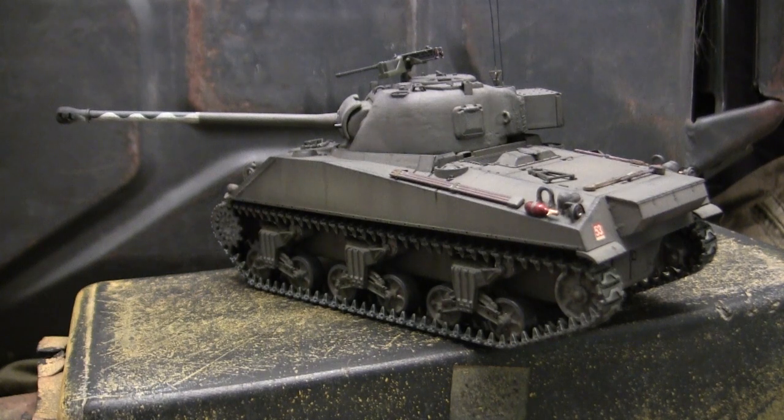This model is built predominantly out of the box, however during construction I went ahead and upgraded it further utilizing several aftermarket components as well as scratch-building a few others. We'll be going over all of these additions and modifications, as well as reviewing the base starter kit in this video, so stay tuned because there's going to be a lot of info.